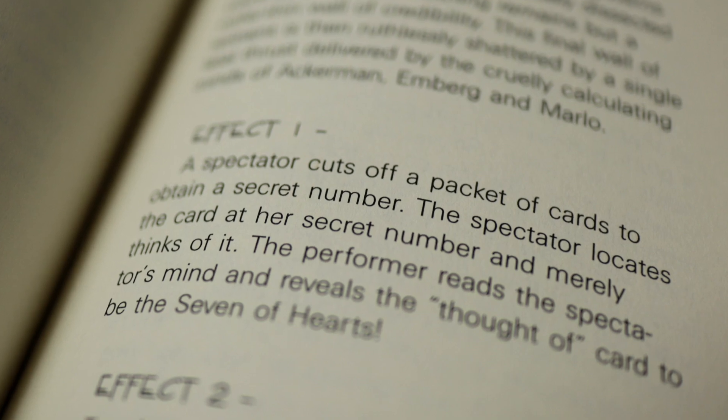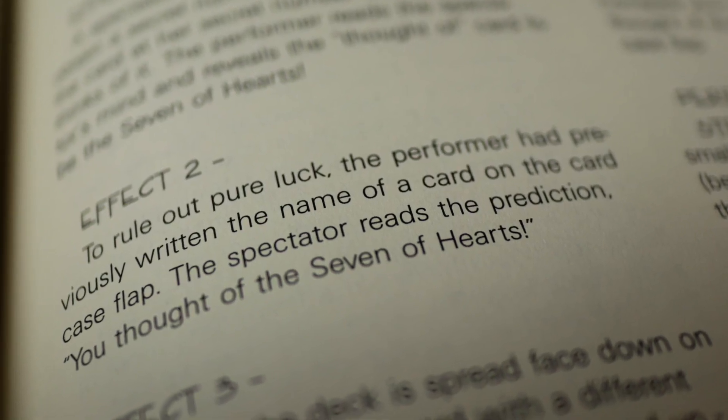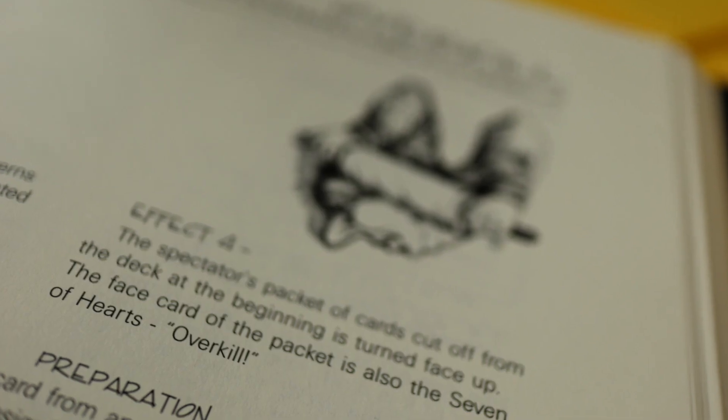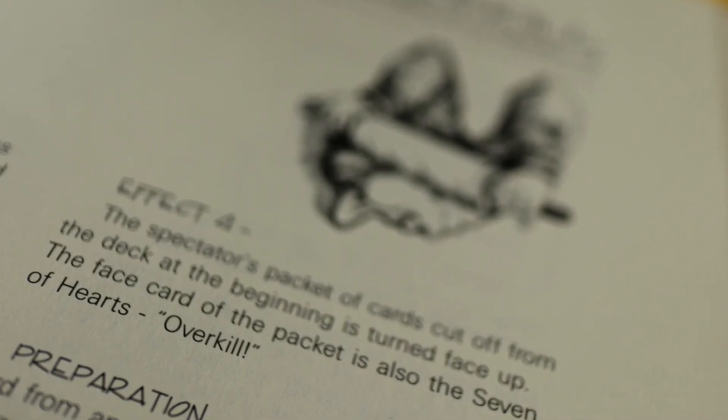Even though it's a card-based piece of mentalism, I think Overkill could be classified as mental magic because the participant is going to choose and think of a card, but the performer shows in increasingly impossible ways that he knew exactly what card the participant was merely going to think of — including some writing on the box, and the card itself has a completely different colored back. It's reminiscent of a cross between Further Than That by Stuart James and Eight Card Brainwave by Nick Trost — not that it is those effects, it just reminds me of those two things.